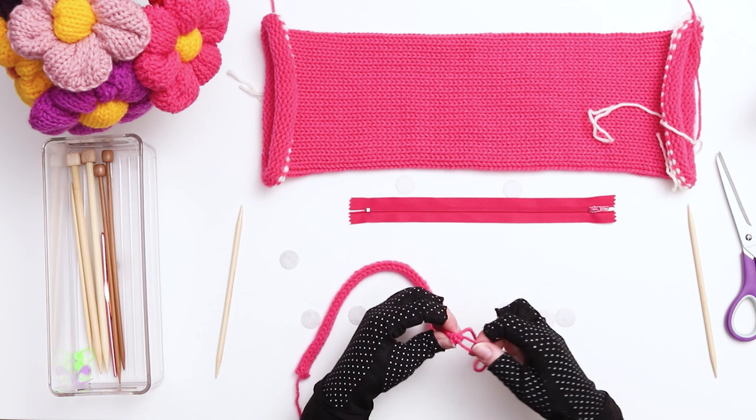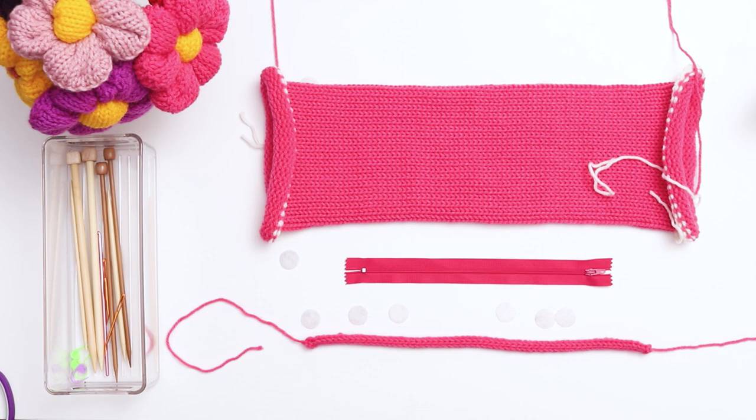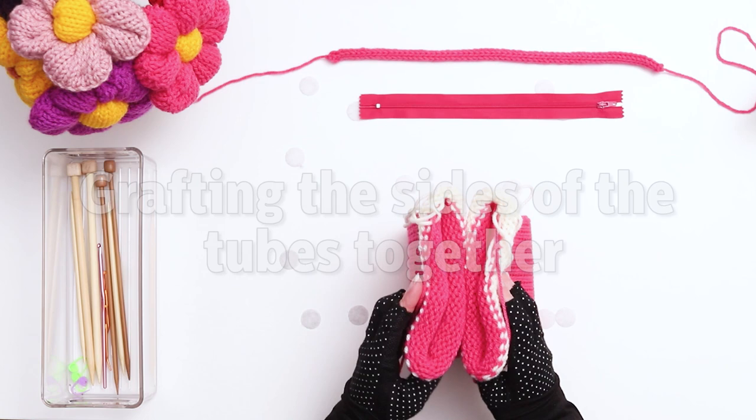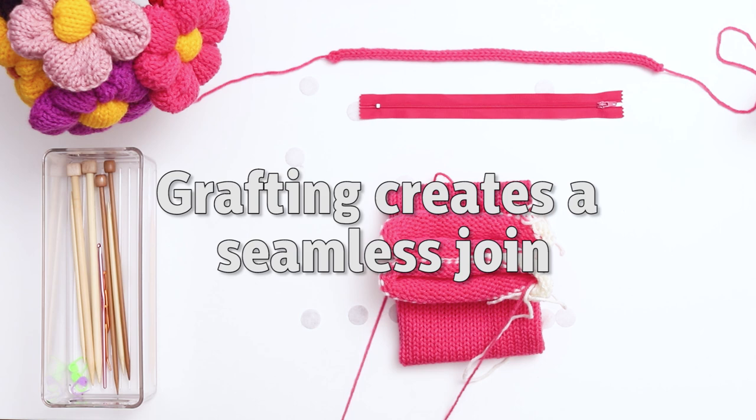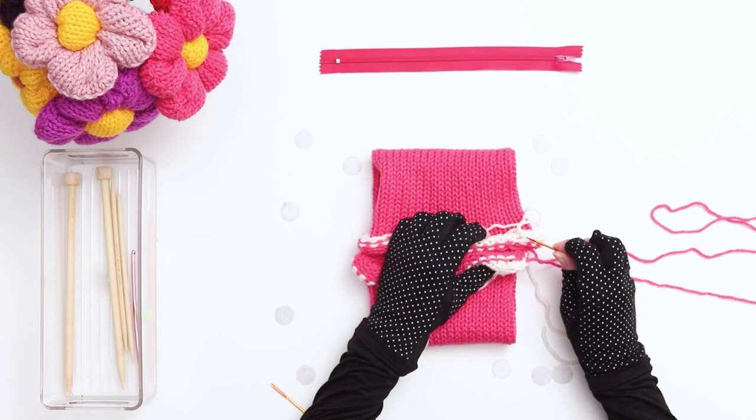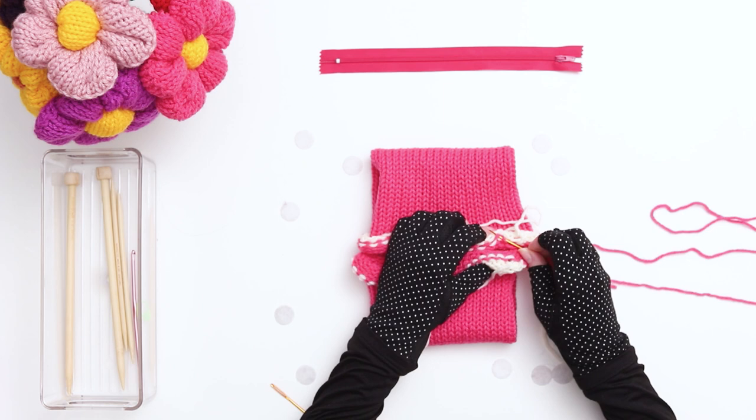Leave the yarn tails long because we'll be using these later to attach the cord to the purse. Set aside the cord for now while we move on to seaming the purse. For this project we'll be grafting the open ends of the tube together. Grafting the sides together is a little more complicated than the typical way we see most hats or headbands, but if you're new to grafting you'll get the hang of it after a little practice — it creates a beautiful seamless join. To graft the sides together, thread the bottom tail onto a darning needle, line up your stitches, and use the yarn tail to go down through the first stitch on the top and then go up through the stitch to its left.